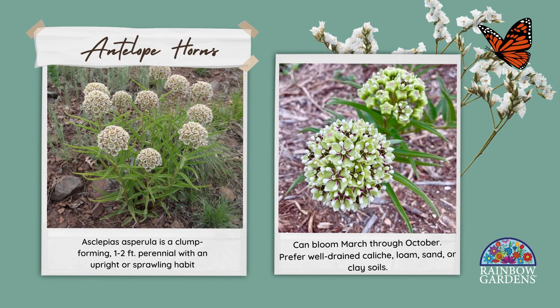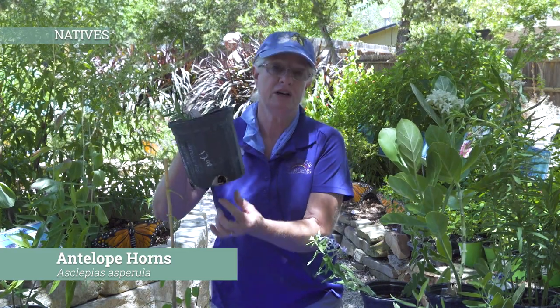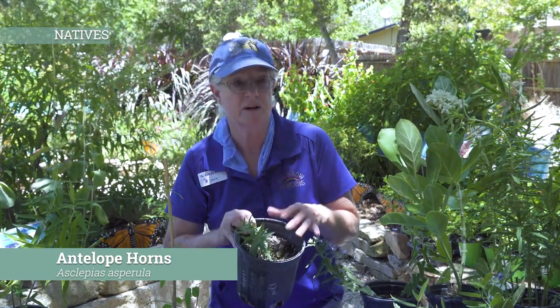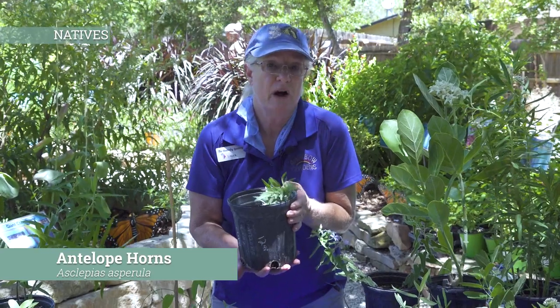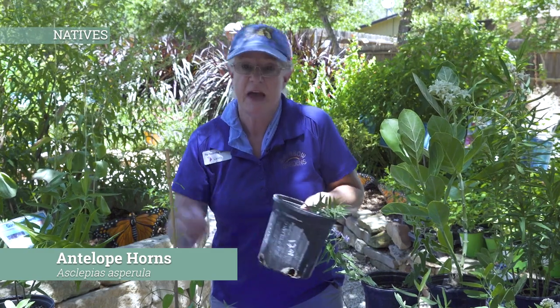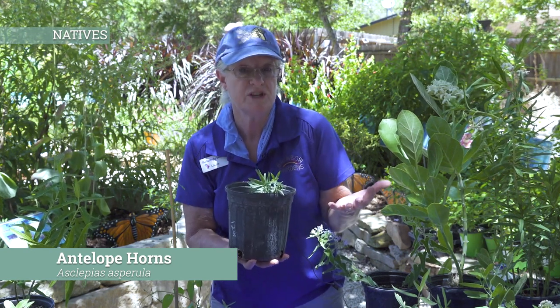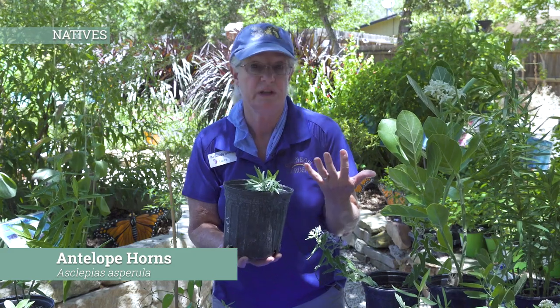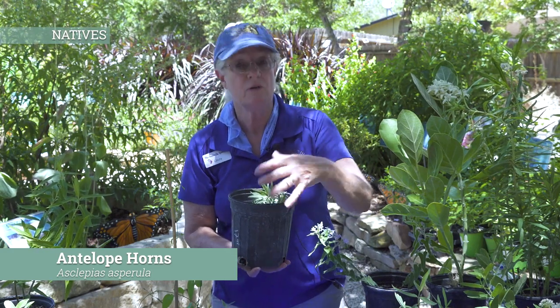These are very interesting. The antelope horns is one of the more difficult to grow. It doesn't like to be over-watered. The main reason it is so difficult to grow is that it will shoot down a very long taproot. A lot of times even in these pots when I'm growing them, the root will come out the bottom and go down. That's how they survive. They germinate really fast in the rains in the springtime and get that root down really, really fast. Then they will grow quickly while there's moisture, and then when we start having really dry weather, like what we've had during the latter part of this summer, they'll go dormant.